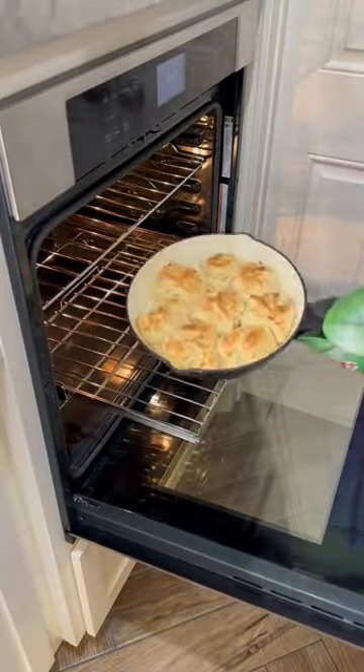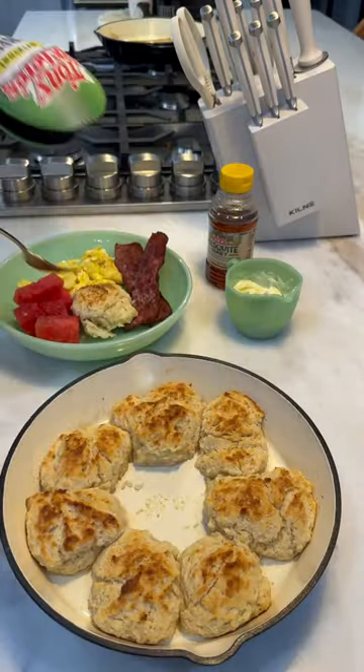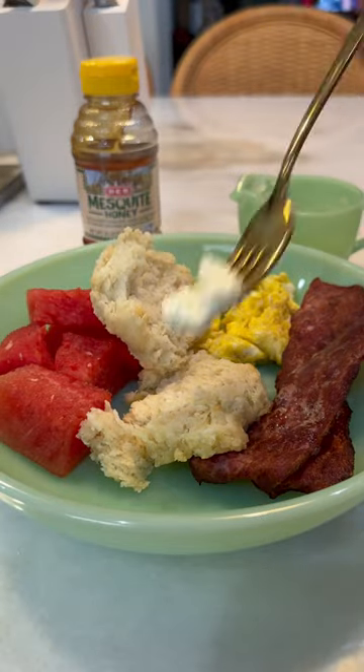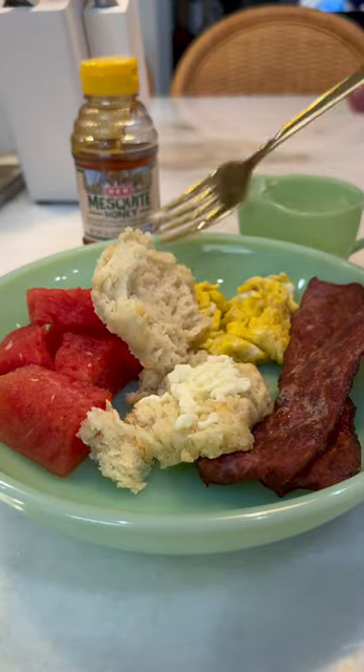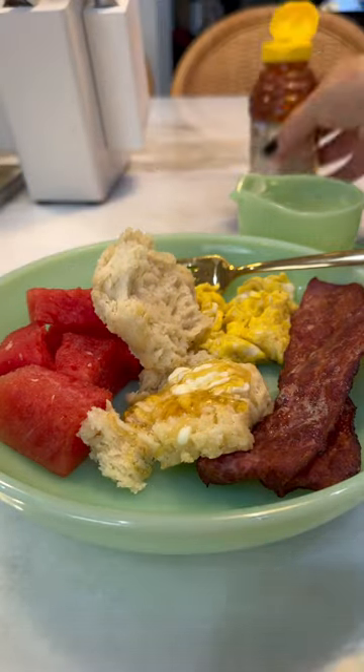Look at the biscuits, how nice and golden brown those are. These turned out so good, nice and fluffy. You can add whatever you want to yours — I like putting a little bit of butter and some honey on mine, and I'm using the mesquite honey from HEB. Y'all come eat.